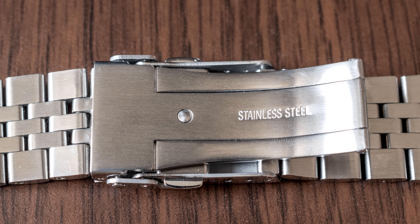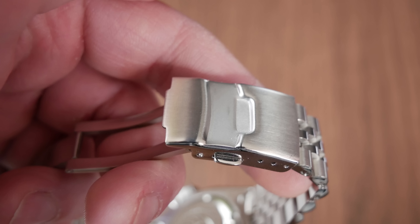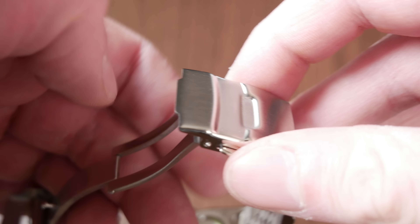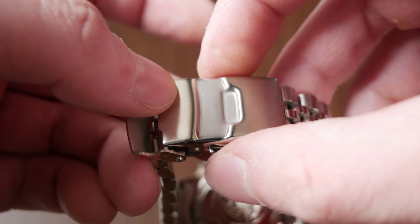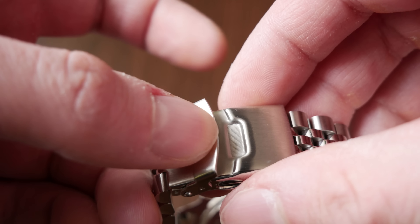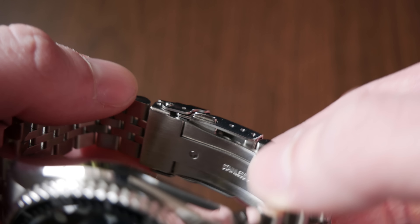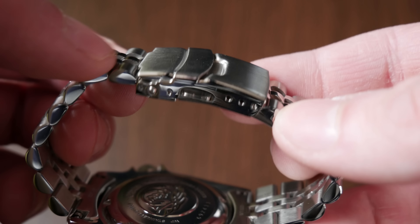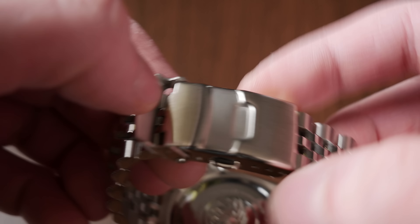The closing mechanism is machined and the closing action is very nice. The buttons are not overly hard to press, and the safety latch doesn't want to break your fingernails. The rest of the clasp is stamped, but it is quite thick material, so I'm okay with that. There are only three adjustment positions, but the clasp is fairly small, so I can live with that as well.